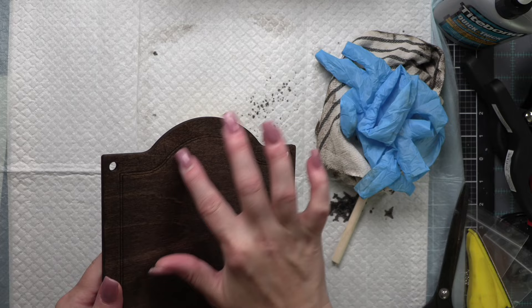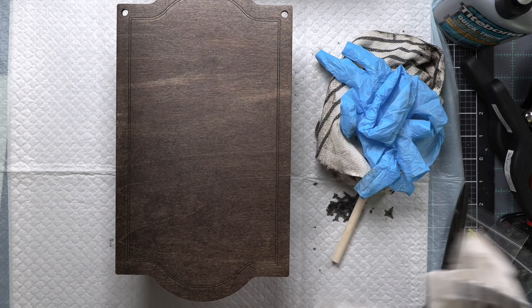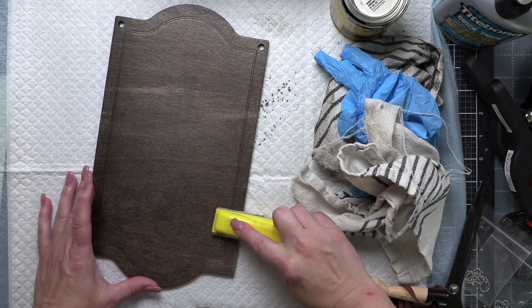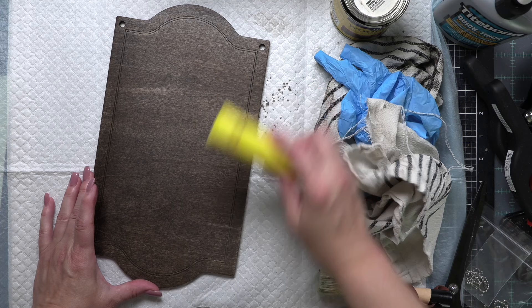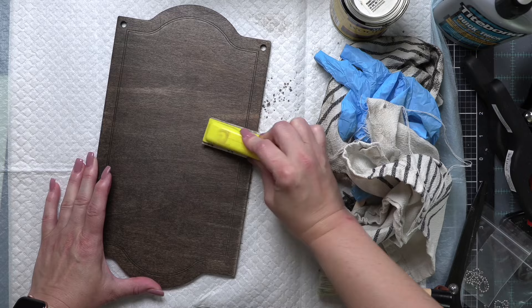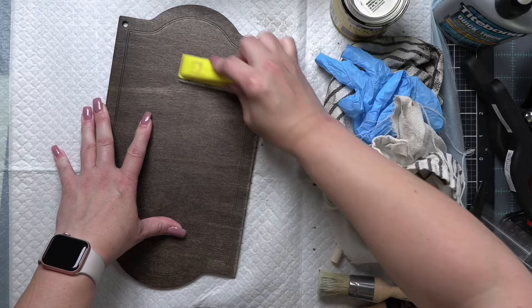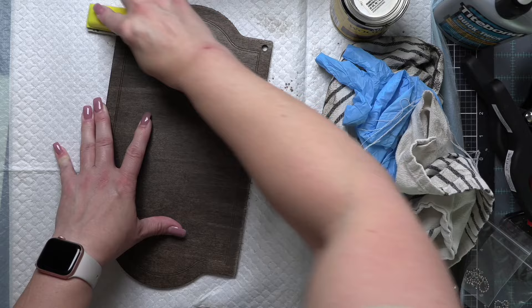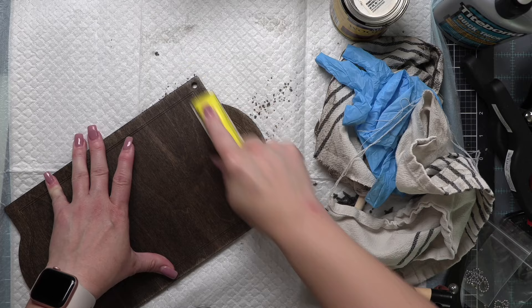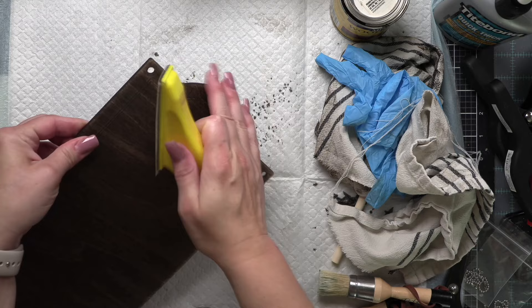When this is dry — it doesn't take too terribly long; it was warm when I did this so I just set mine outside in the sun — I am going to take sandpaper. I can't remember what weight exactly, but it's not super smooth. Because I want some texture, I am going to go along the sides and start grunging this up. If you have an electric sander you can use that. I'm linking to this sanding tool in the description. I purposely did not use my electric sander because I know not everyone has access to one or wants to store one — this is something you can easily pick up and do yourself wherever you might be.